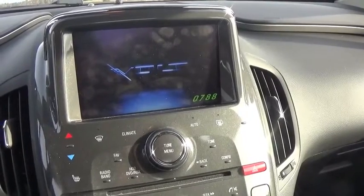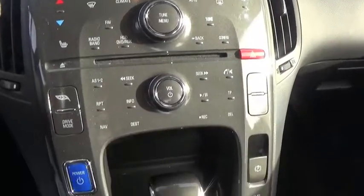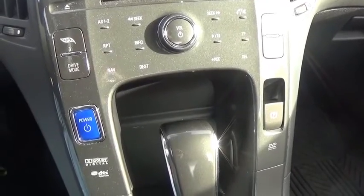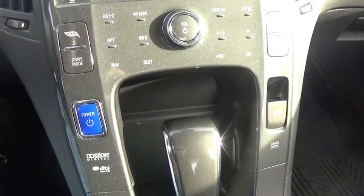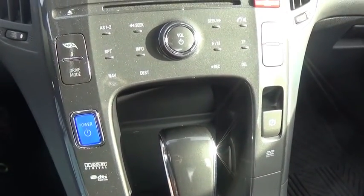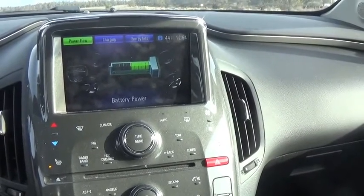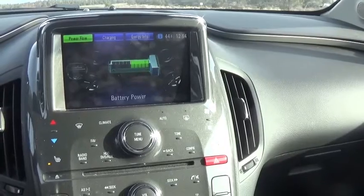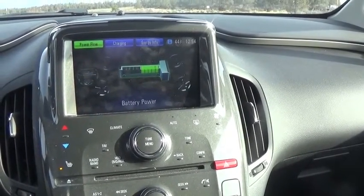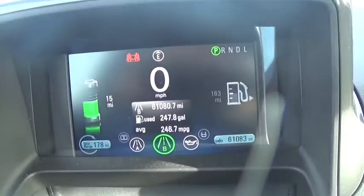When you step into the Volt, you're greeted by the sound of chirping birds. To actually turn the Volt on, there's a power button — there's no key. You just have to have the key fob inside the vehicle. You push on the brake and press the power button. There's very little noticeable difference once the car is on; all of the instruments inside will turn on.